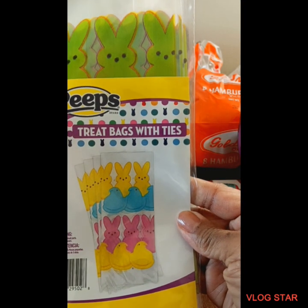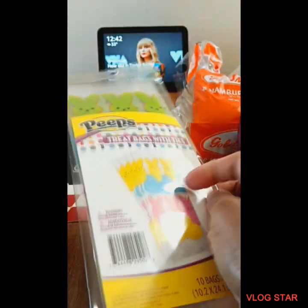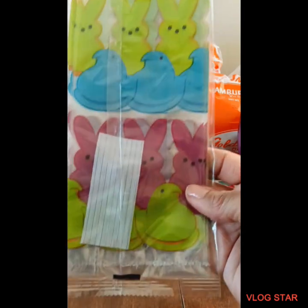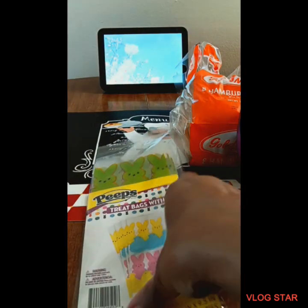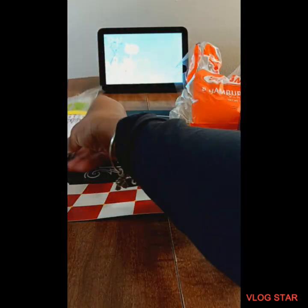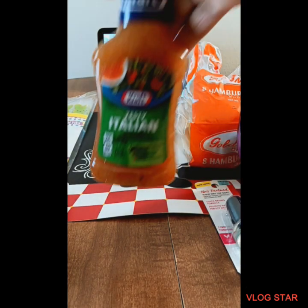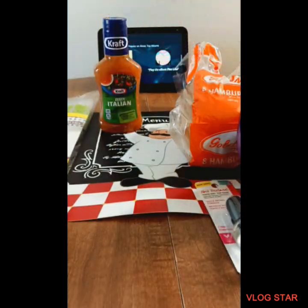I purchased these treat bags — it comes 10 bags in there. These are for my honey's niece and nephews. I was gonna do baskets but I said let me just do bags, fill them up and tie them up with these little ties for Easter for the kids. I also purchased this small Kraft Zesty Italian Dressing because I like this better than the can I got from Dollar Tree — I like it way better.